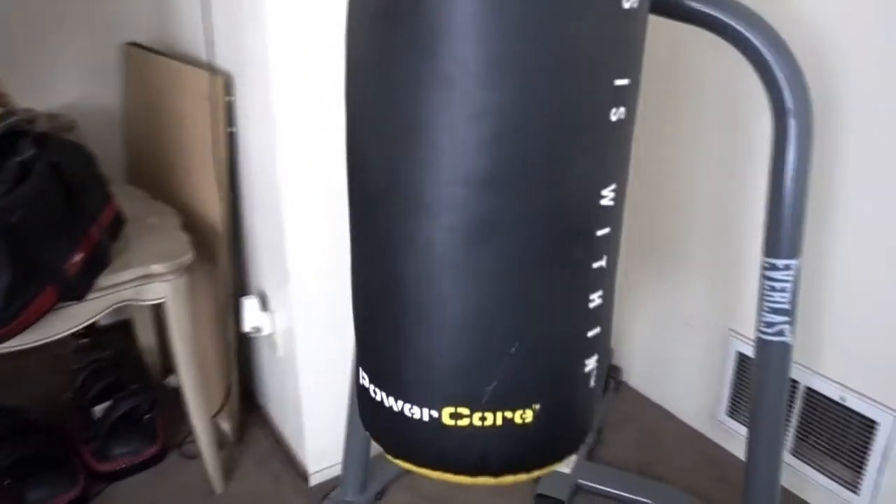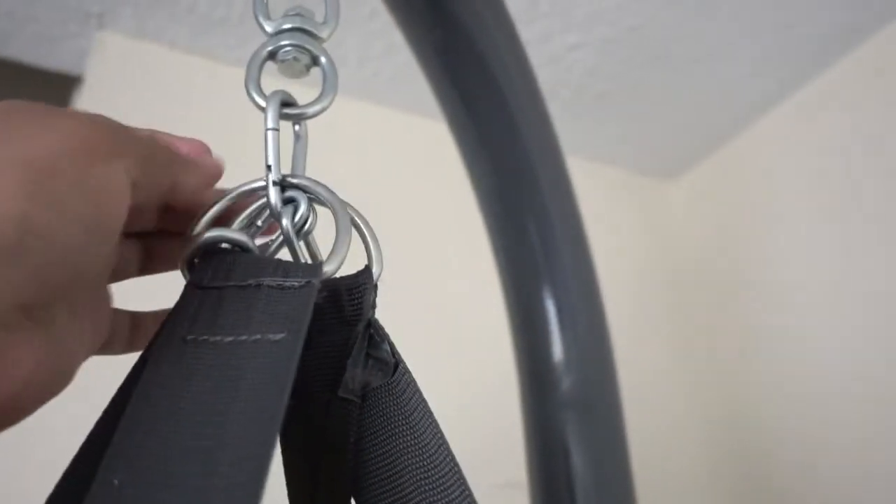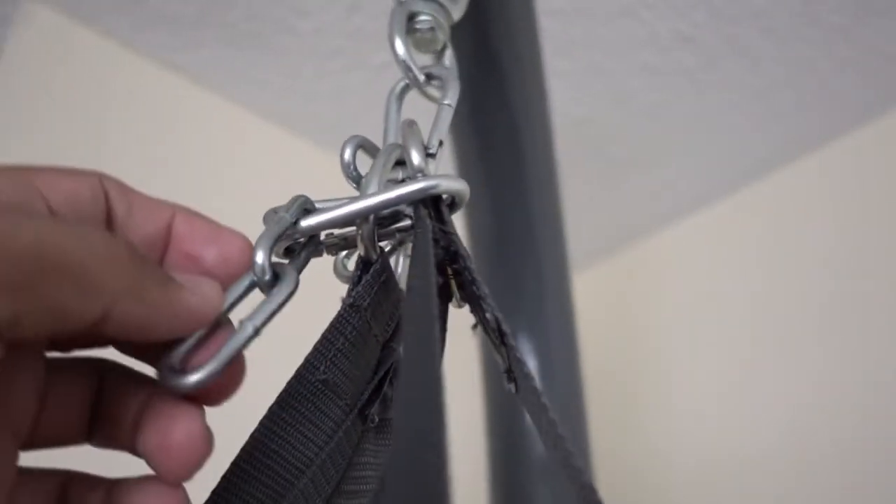At the bottom it has a nylon strap where you can attach weight — I personally wouldn't recommend it because I like my bag to move around. This bag comes with four straps that attach to two D-rings and a carabiner up here. It also comes with a chain in case you want the bag to hang a little lower.